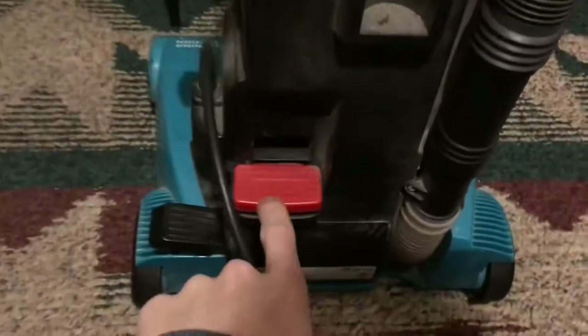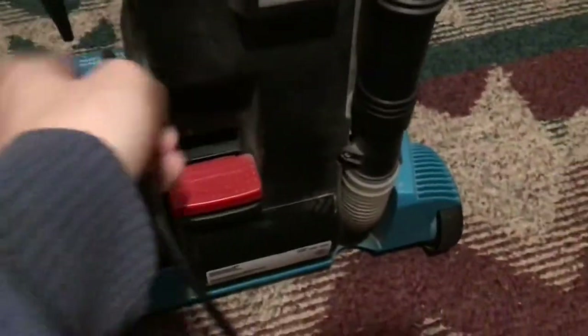Here's the back of it. Here's the power switch, and you've got your handle release here. Here's the hose — I think this might be broken though, for some reason, because people did not take care of it.